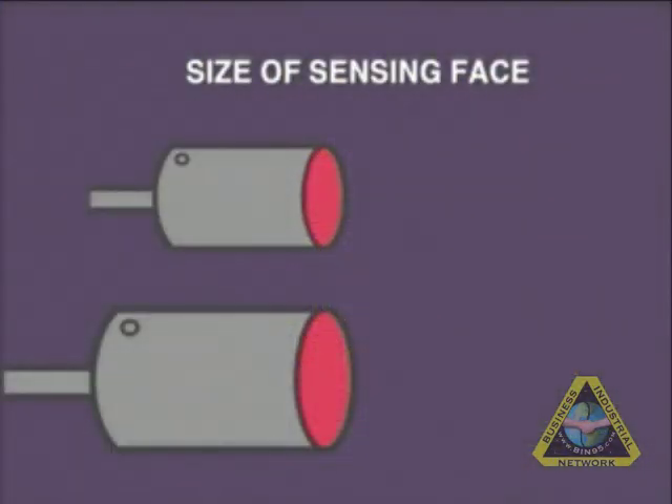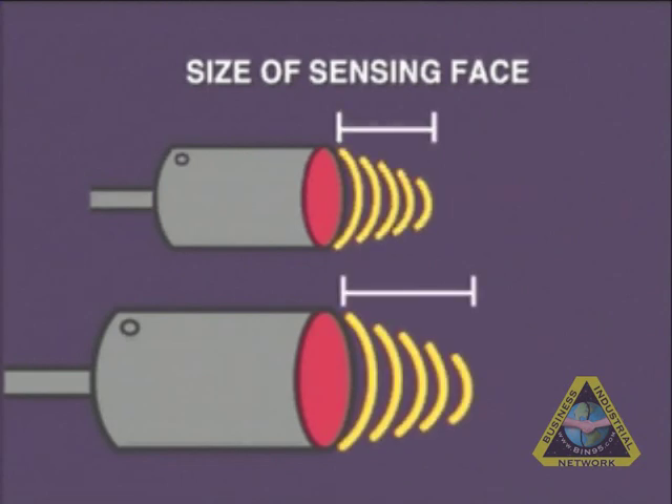The bigger the sensor side of the switch, the farther away a detection can be made. The area of the sensor is directly proportional to the distance of detection.